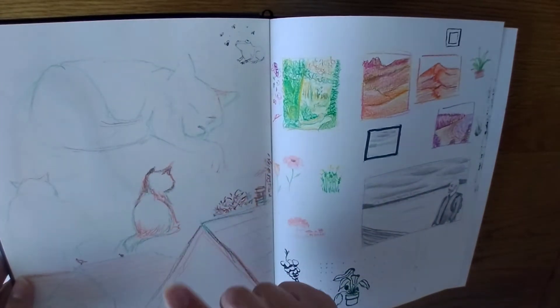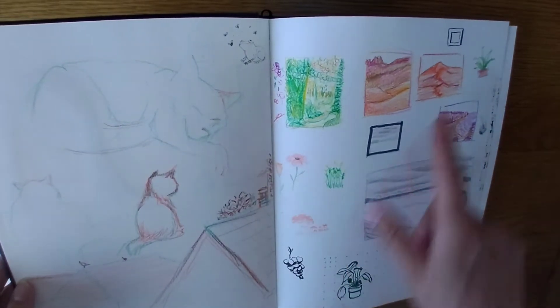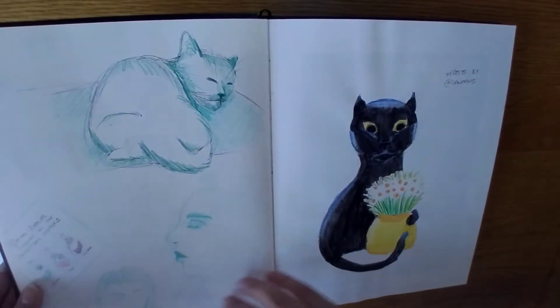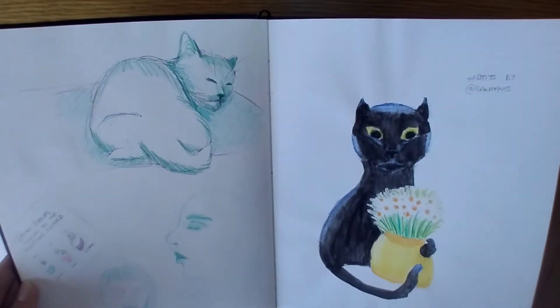There were multicoloured Crayola twistables that I was doing here. And this is just another DTI — or I should just say, draw this in your style, that's easier to say.